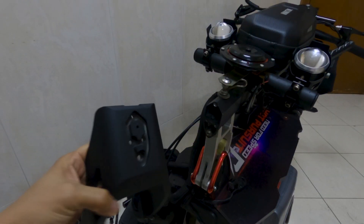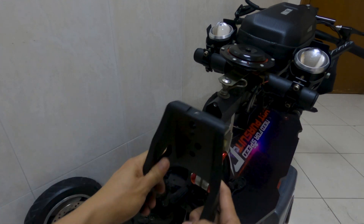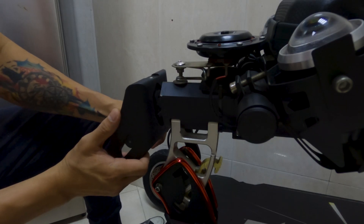I proceeded installing the C-Type front fork. Make sure all 4 bolts are tight enough to hold the steering stem and the fork together. Do not forget — your life depends on those 4 bolts.